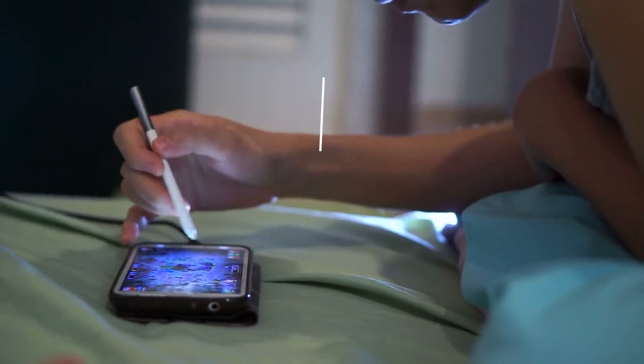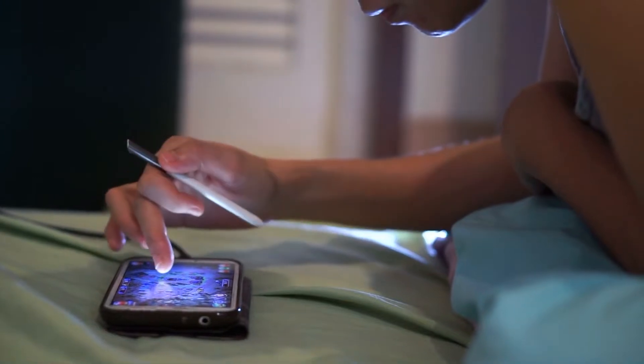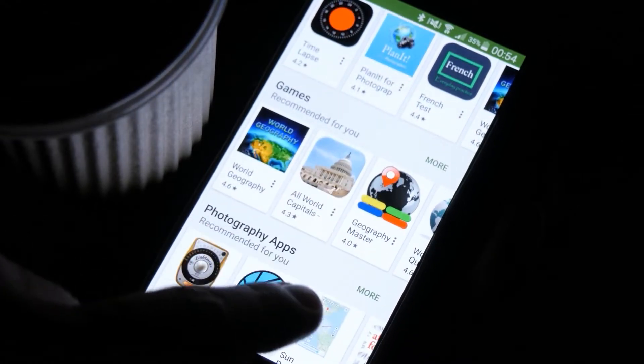In this video, we will show you how to fix a Galaxy Z Flip 4 that's stuck on the black screen of death. The black screen of death issue is often not a serious problem. It might often be a firmware issue, although it might appear like a serious hardware problem.